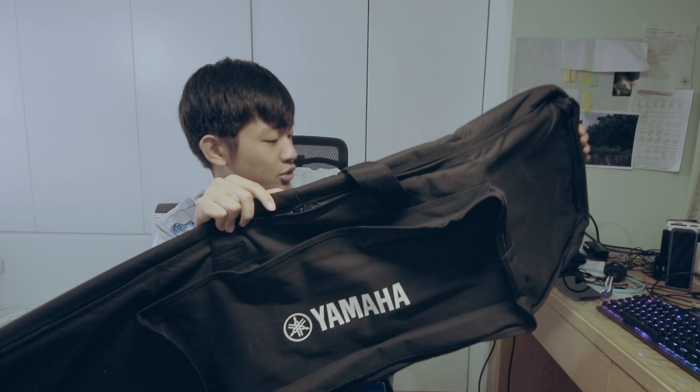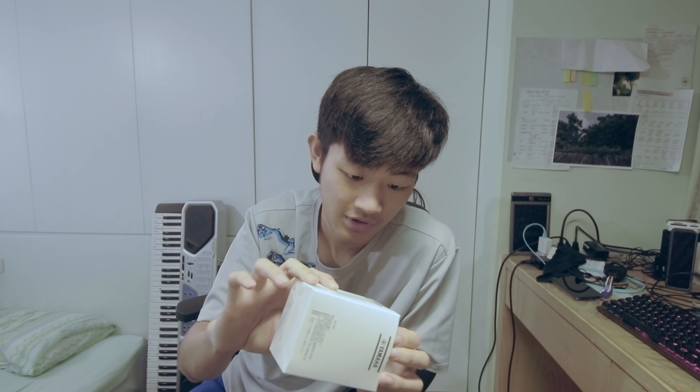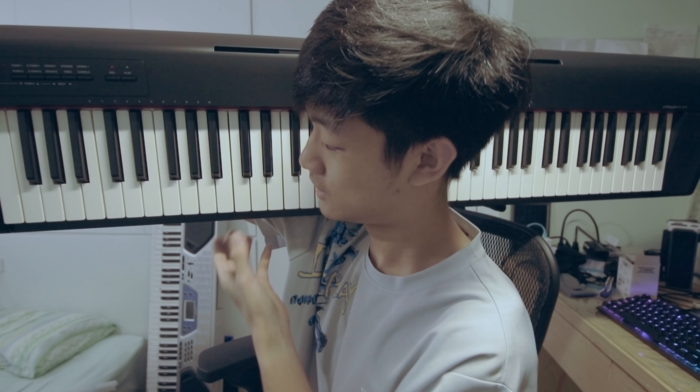We have a super duper huge Yamaha carrying bag, an AC adapter, some paperwork, a power brick. Then we have a huge music stand and a Piaggero user manual. And here comes the piano. It's much heavier than the old one. This piano looks beautiful.